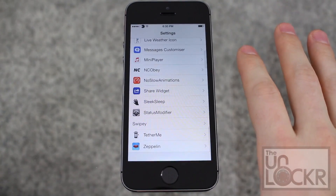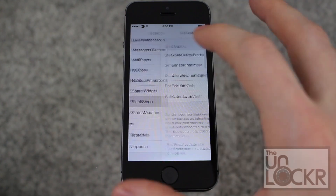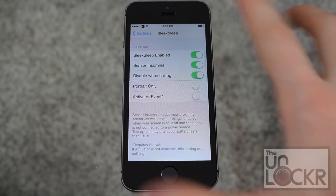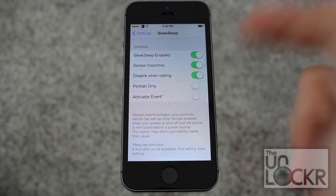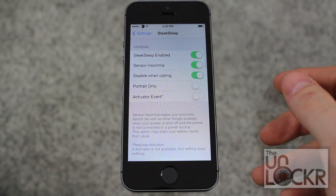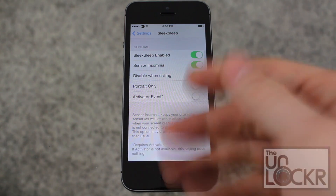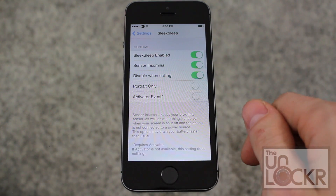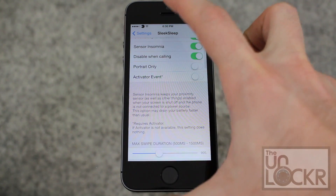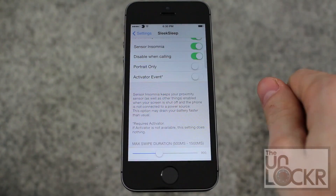Once it restarts, go into Settings, then go to Sleek Sleep. You can enable it, disable it, turn on insomnia — which means the sensor is always working even when the screen is off or the device is off, though it could drain your battery a little bit. You can also disable it when calling, so it won't turn the screen on and off during calls, and set it to portrait only.